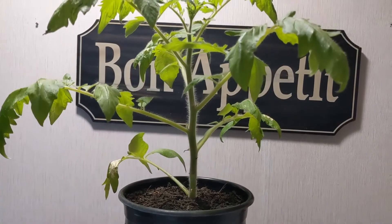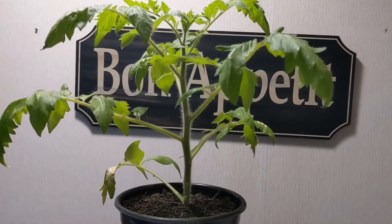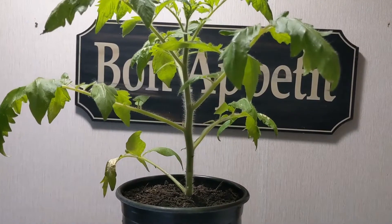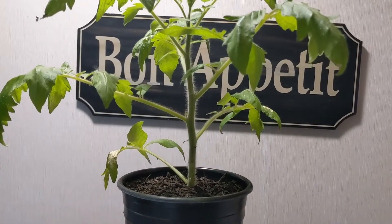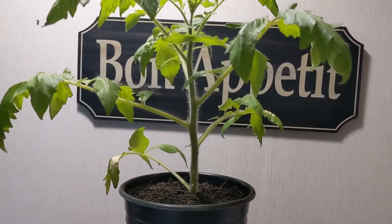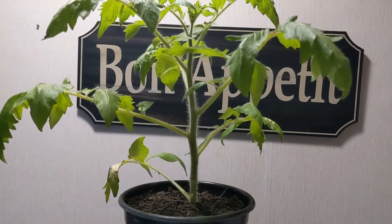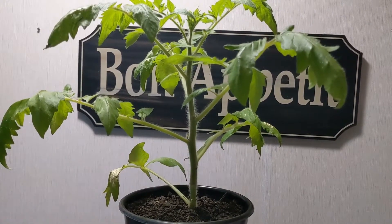This one is getting ready to move outside. It's gonna rain for the next couple days so I'm gonna hold off — I don't want it to go in the ground and then have too much shock from a lot of rain right away. But I haven't done anything to this tomato yet on purpose, so I can show you guys what I'm gonna do to get it ready to go in the ground when the weather is nicer in a couple days.